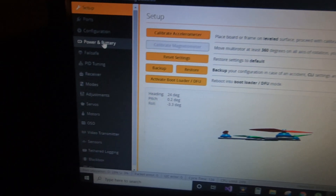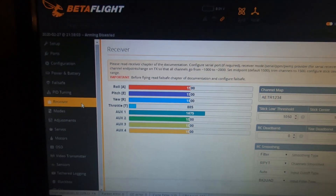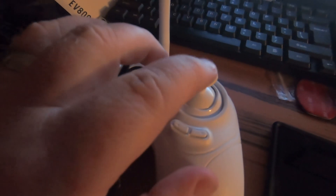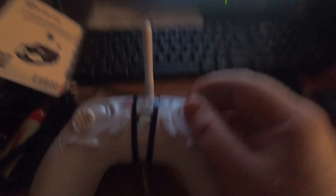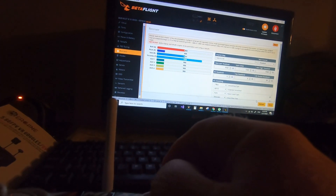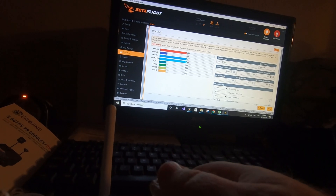I let that sit on the box and went into Betaflight, pushed Connect, and it pulled up. When I went to the Receiver tab, it showed the channels, and whenever I pushed what should be the throttle — not up and down but side to side — look at this: whenever I go left to right, it makes the throttle move. Left to right, and that's the throttle. That is weird.